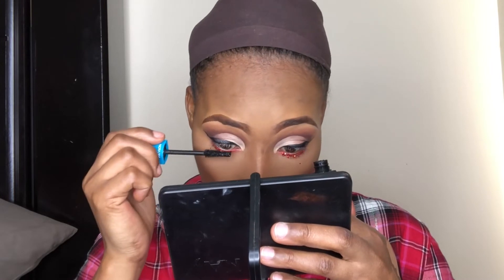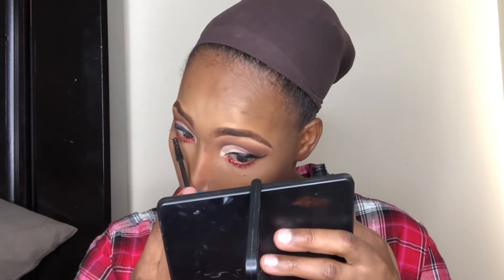Now I'm going to go in and tone it down using my foundation brush, just to melt it into my skin. You don't want your highlighter to just be sitting on top of your skin — you want it to be melted. Now I'm going to go in with my mascara and finish up my eyes.